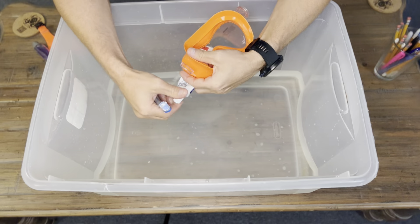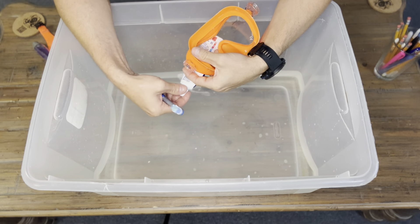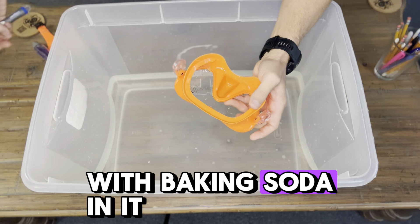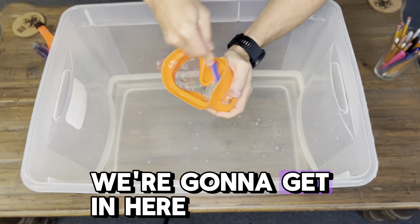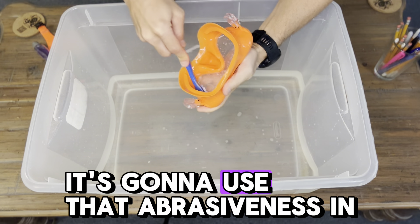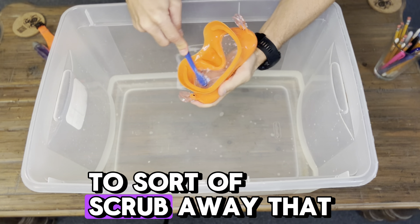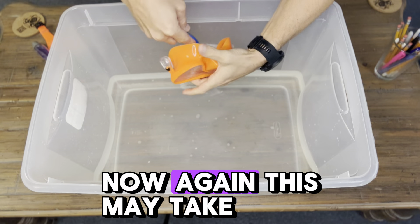The second method involves some sort of abrasive toothpaste and a toothbrush. You don't really need a whole lot of toothpaste, but you do need something gritty. I suggest something with baking soda in it, or you can actually add baking soda to your toothpaste to make it a little more abrasive. Very similar to the first method, we're going to get in here with our toothbrush and scrub. What this is going to do is use that abrasiveness in the toothpaste to scrub away that thin layer of silicone.